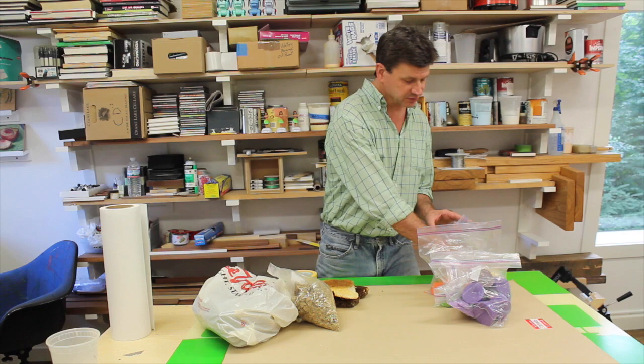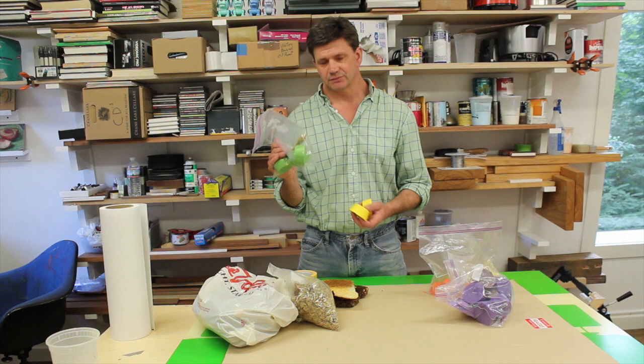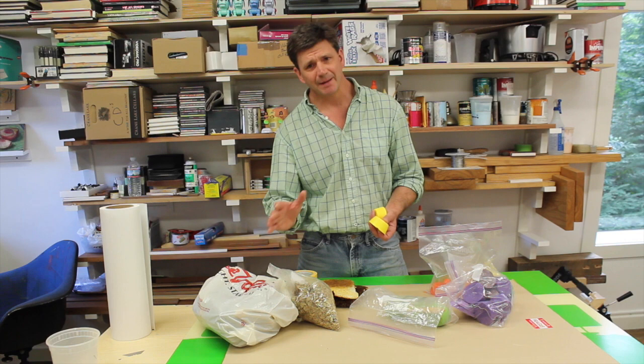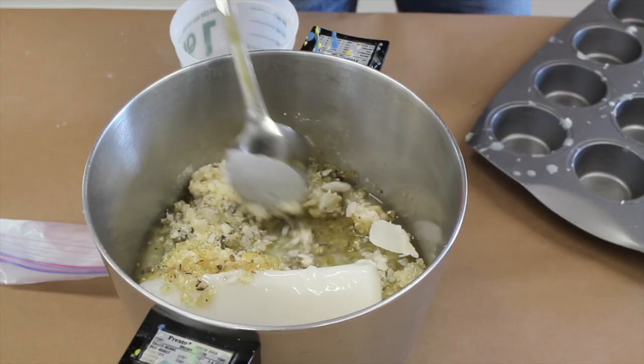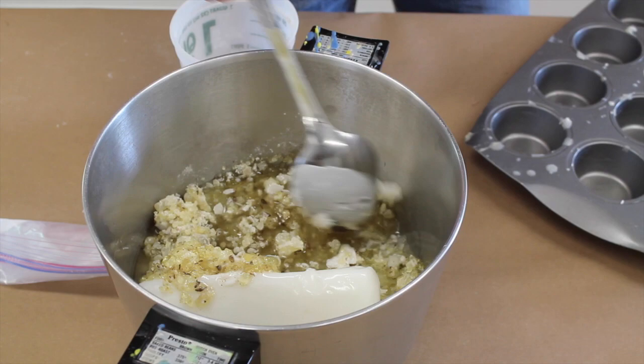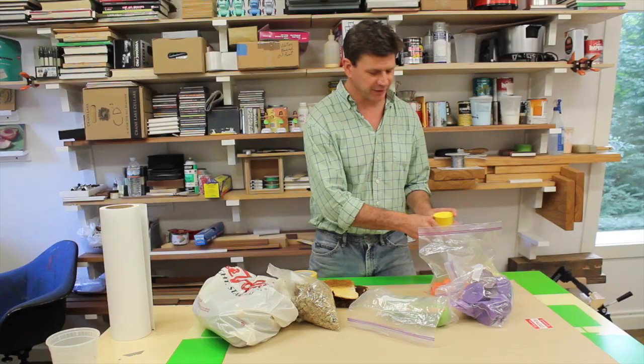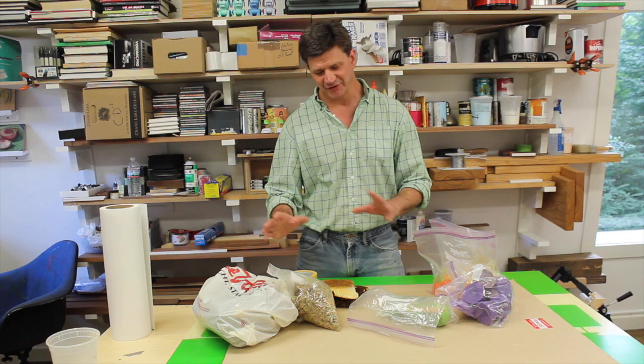Encaustic is basically beeswax, paint pigments, and damar crystals. Damar crystals are basically sap from a fir tree — I think in India. You heat this whole mixture up to about 200 degrees, and you're left with your paint. That's actually what got me into beekeeping in the first place. But I thought I'd just talk about this for a quick minute, because I wanted to clear up the bag of weed thing.